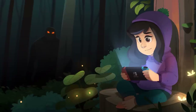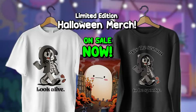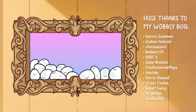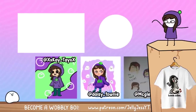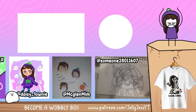I've listed the contributing artists in the description below, so if you'd like to have some awesome artwork made, you know where to find them. See you then. Bye-bye!